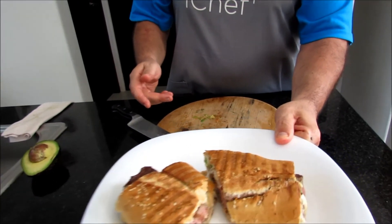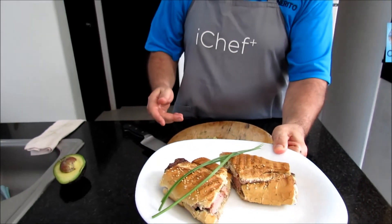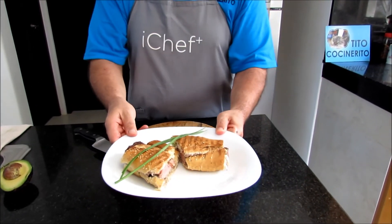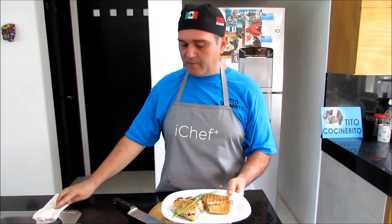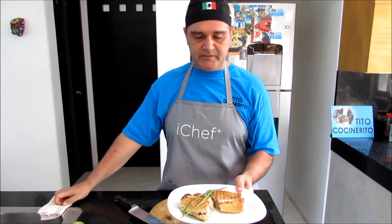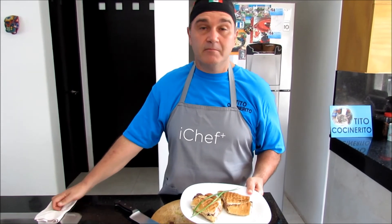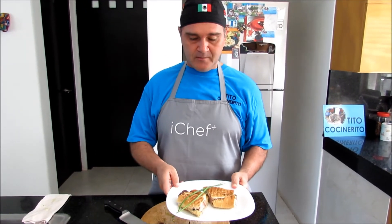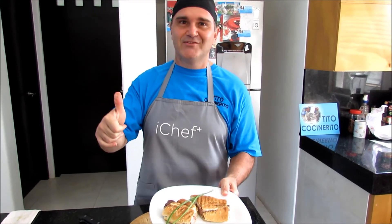So we're gonna serve it like this with a little green placed there by my better half. And we hope that you enjoyed this. We were thinking of putting this sandwich on the menu one of these days — maybe next Sunday, I don't know. But here — this is Tito's Pepito. Take care. See you next time. Bye-bye.